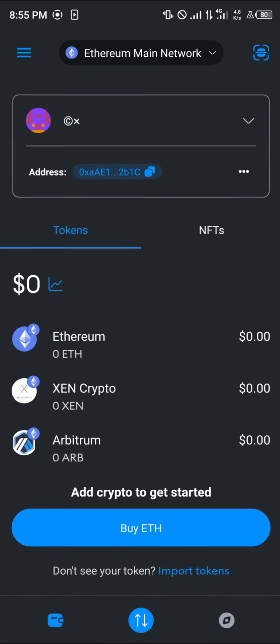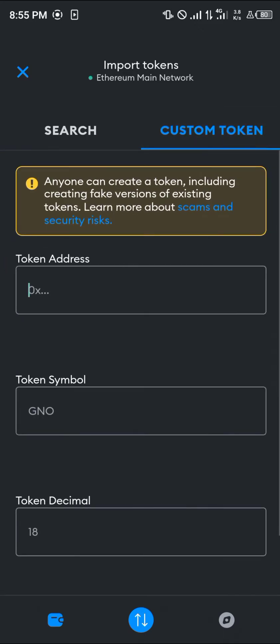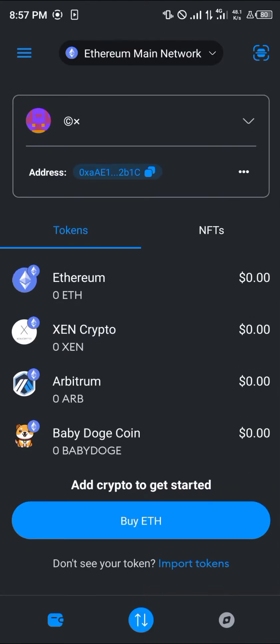Once MetaMask opens up, simply click on 'Import Token.' Make sure you're on the Ethereum main network. You could either search for Baby Doge, or simply click on 'Custom Token' and paste its contract address there. Click on Import, and once you've clicked Import, Baby Doge will then be on your MetaMask.